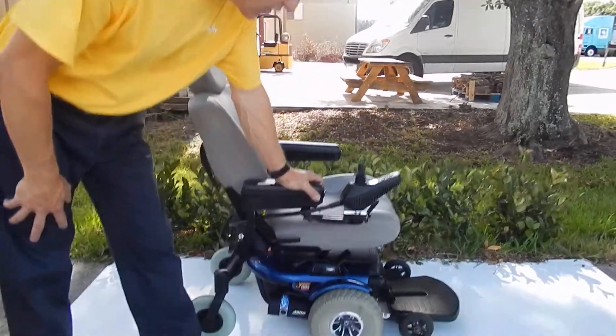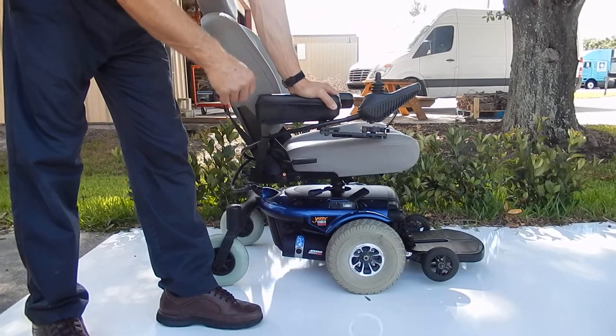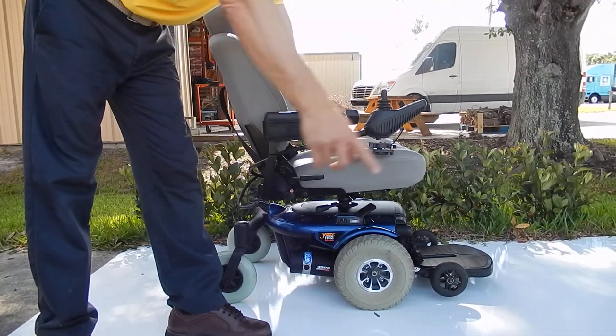This is a Jazzy 1103 Ultra. This is a very nice chair, very compact. It has an 18-inch turning radius.